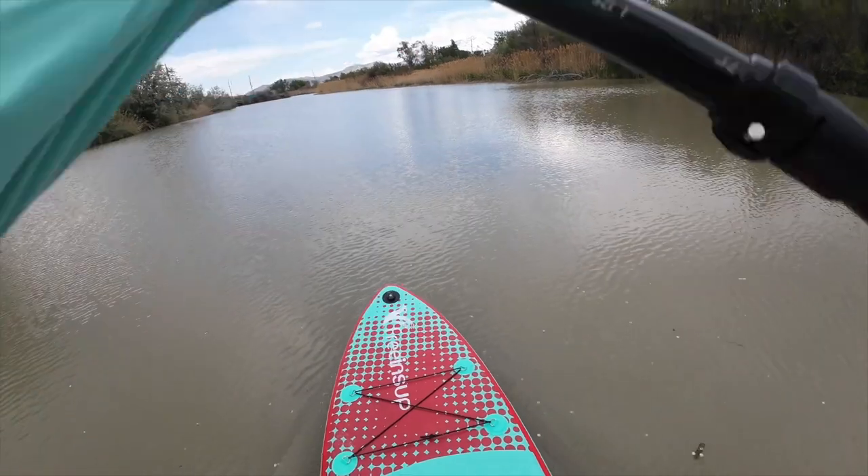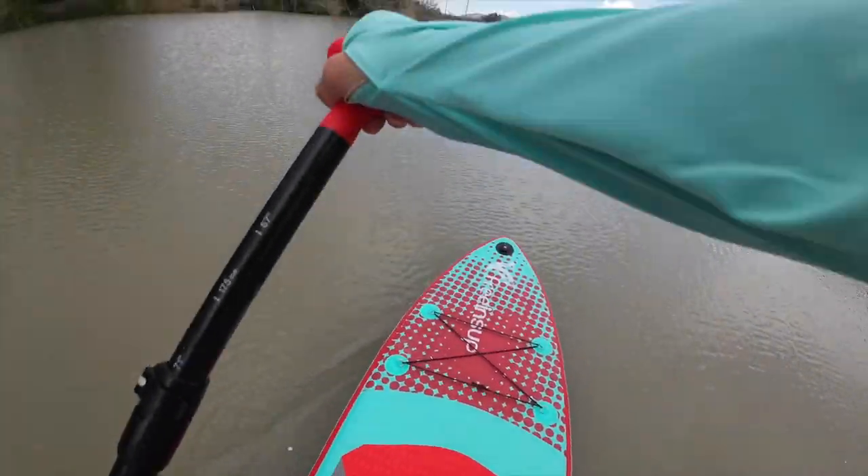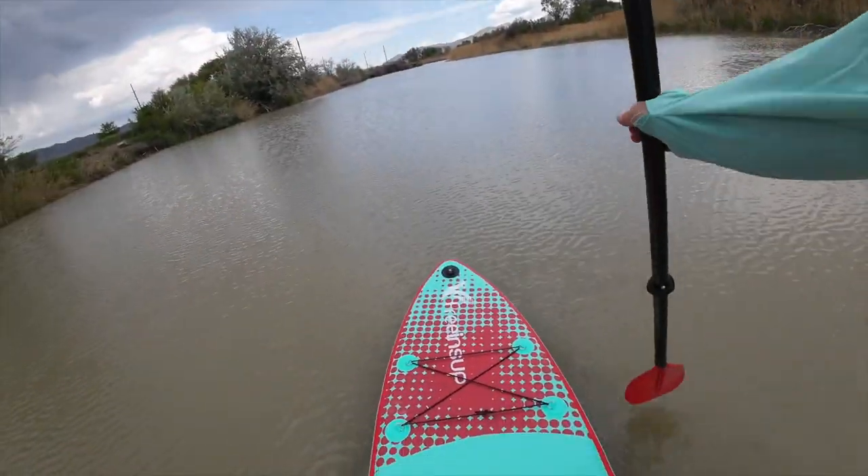My main dislike is the paddle. It was really difficult to figure out which side you were supposed to hold because there is a specific way the blade is supposed to go into the water. Once I figured out how the grip goes at the top, I got it, but I don't feel like the blade does well in the water. I don't feel like I'm getting a lot of return for the effort I'm putting in — it just doesn't feel like it's catching the water properly. This might be because it needs to double as both a kayak paddle and a stand-up paddle board paddle, and they're a little bit different. If this were my go-to board for stand-up paddling, I would definitely go buy a different paddle.